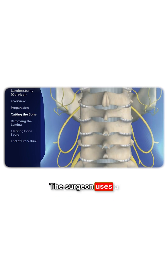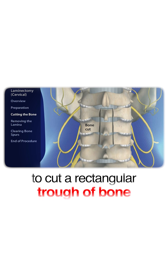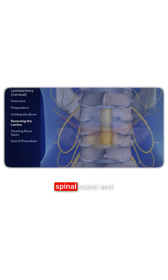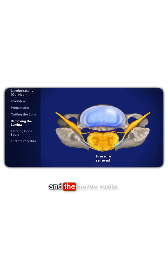The surgeon uses a high-speed burr to cut a rectangular trough of bone from the vertebrae. The surgeon carefully removes the bone from the rear of the vertebrae, opening up the spinal canal and relieving pressure from the spinal cord and the nerve roots.